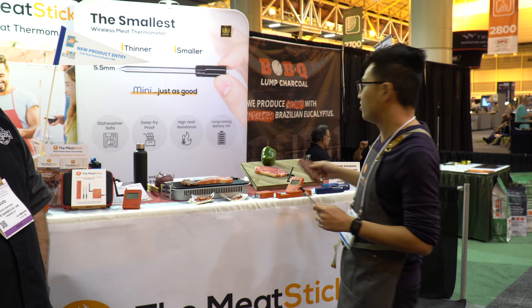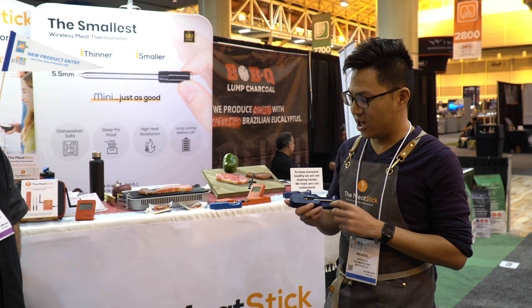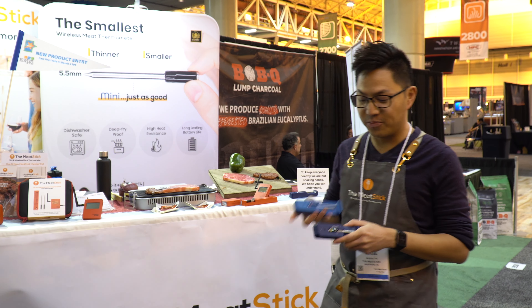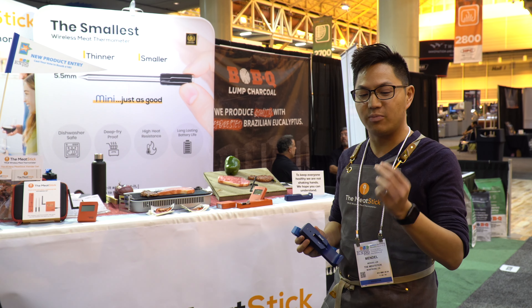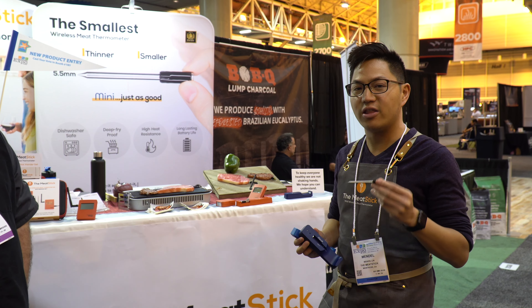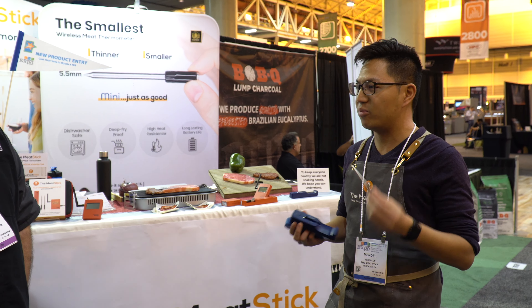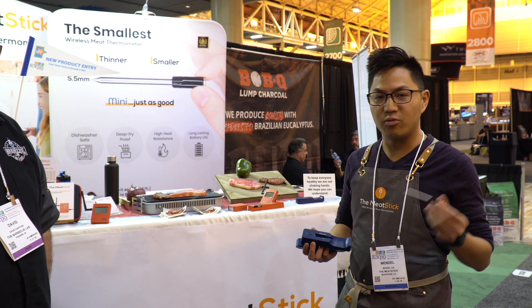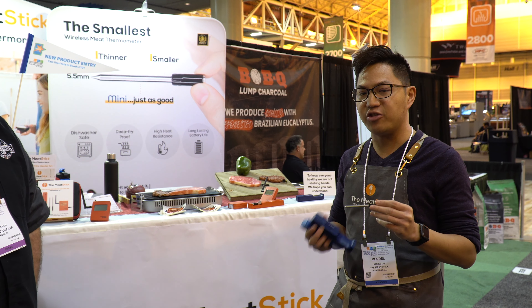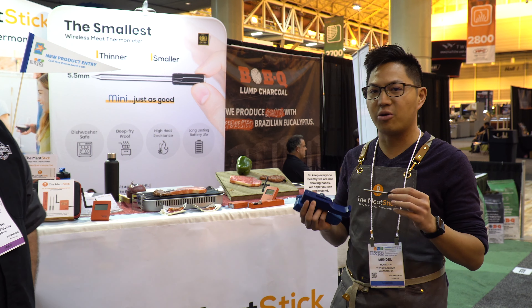The Meat Stick comes in a single unit, but you can also buy a multi-pack. Currently we have our Wi-Fi bridge set where you get two probes, and in general you can buy add-ons — just buy multiple Meat Stick sets to work with your extender and Wi-Fi bridge. What's also cool is we have multiple colors on our probes, and they appear in different colors on your app too, so it's easy to identify which stick is on which piece of meat.